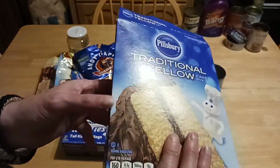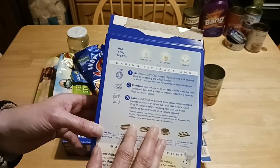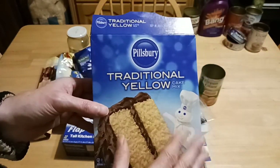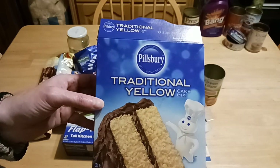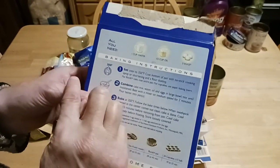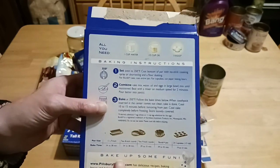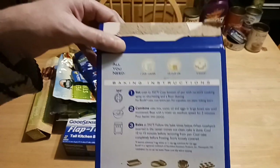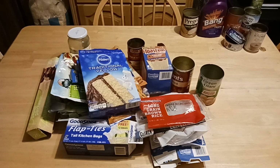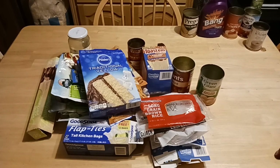Pillsbury traditional yellow cake mix — flour is getting pricey. If you don't have the space to house big bags of flour in your pantry, pick up a few of these box mixes. You can make them taste like homemade — it won't be homemade, but it will taste like it. What you do is add milk rather than water, add butter rather than oil, and one extra egg, plus some vanilla, and it will taste like homemade. You can make cookies and quick breads with them — not just cakes.